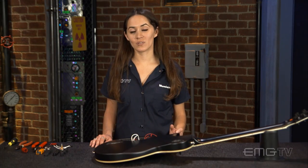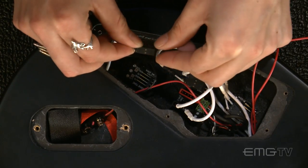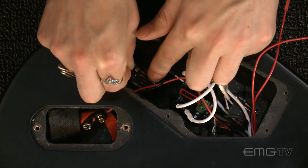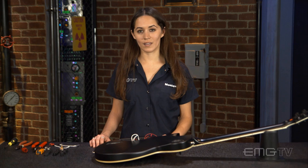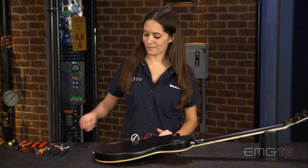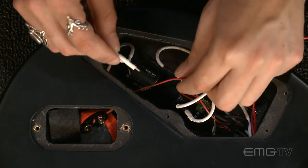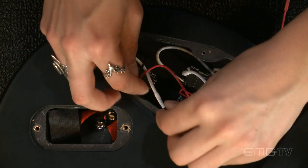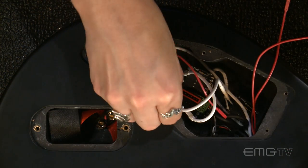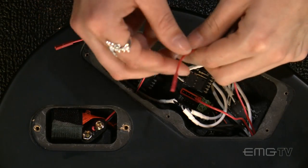Next we're going to connect the master tone to the output jack, then run a cable from the master tone to the section on the bus marked out. Now I'm going to connect the remaining red wires to the red power section of the bus.